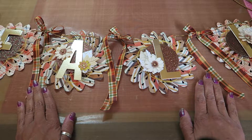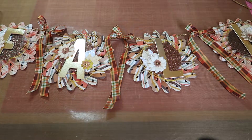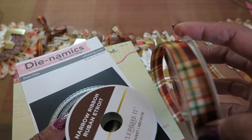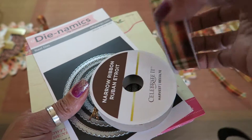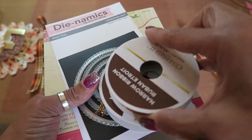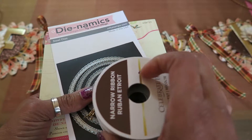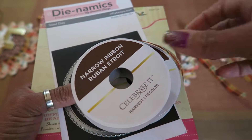I'll show quickly what I used. These are the ribbons I used — they're both from Michael's, I think, from the Celebrate It collection. And this one is Harvest. I guess this was from the Harvest collection, in the fall section where I think everything is on sale now.